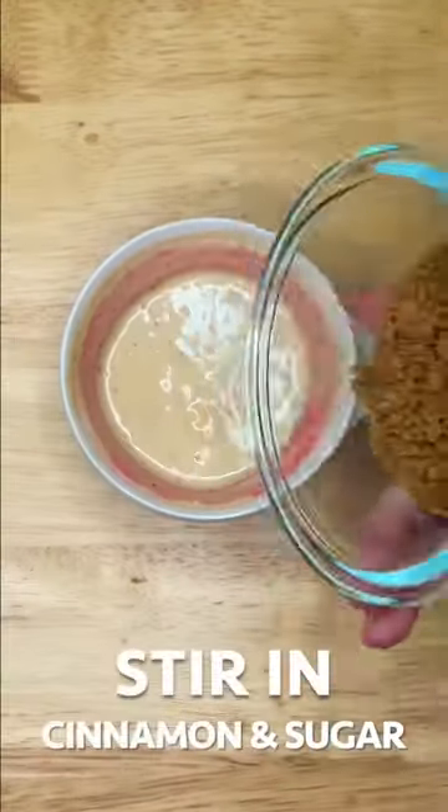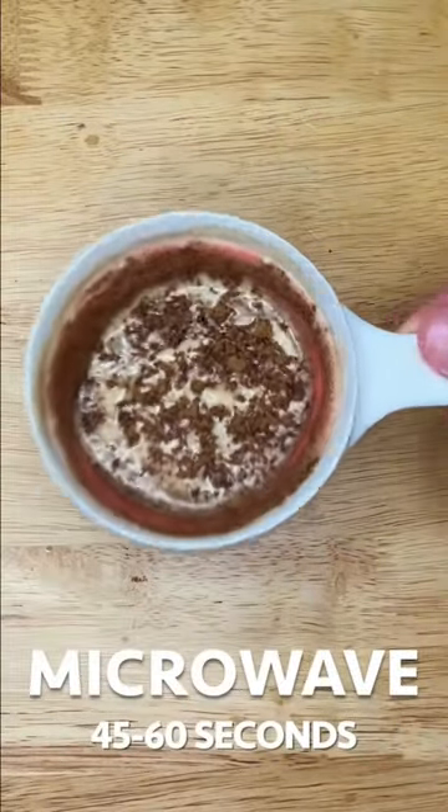Mix, then add the cinnamon mixture. Give it a little twirl and microwave for 45 to 60 seconds.